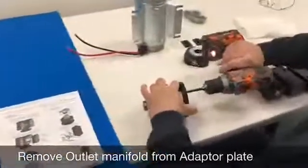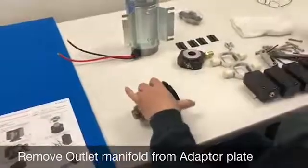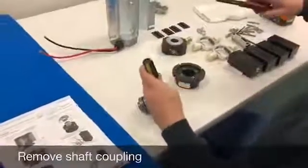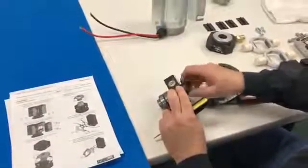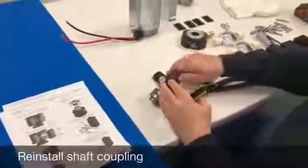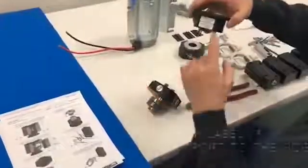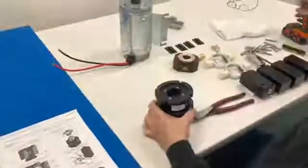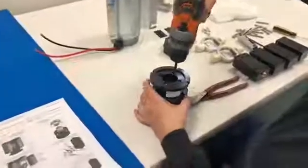To remove the gearbox, take these four bolts off and you have the gearbox removed. To remove this, you just take a flat blade screwdriver and tap on that a little bit, and that unthreads and screws off. Then you take your new kit, screw it back on, and orient your label up and this to the side. Put this back together — this would be with your new gearbox — and then just tighten the screws.